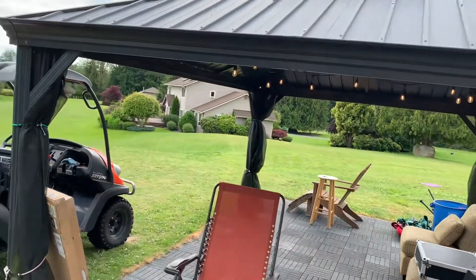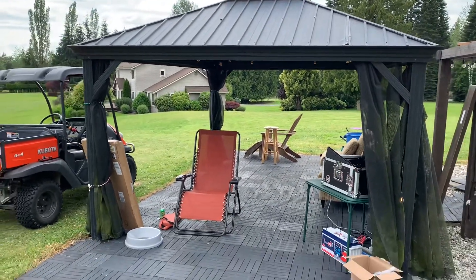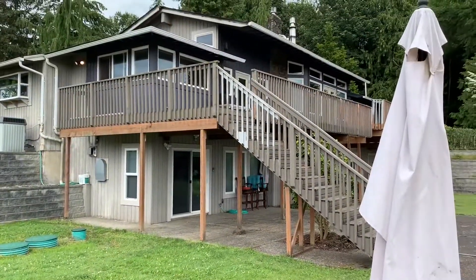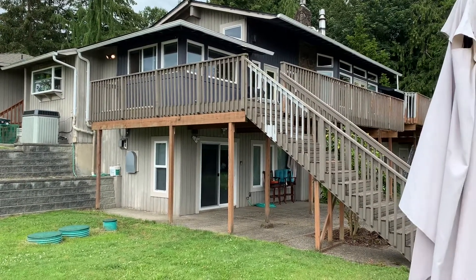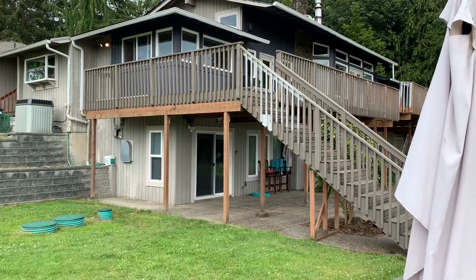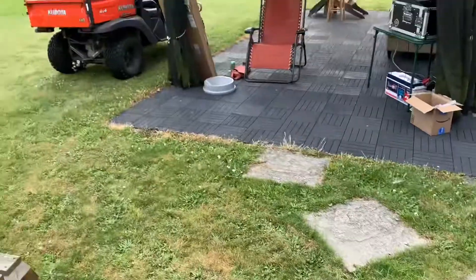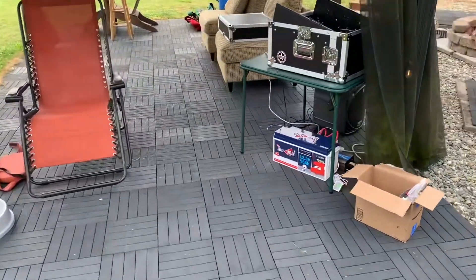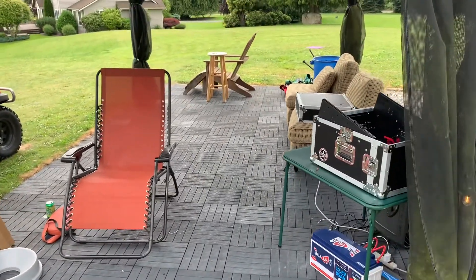This setup is powering a little Mackie board, some lights in the gazebo, a Mackie speaker, and an iPad. This is a detached gazebo quite a ways away from the house, so I just didn't want to run an extension cord all the way from the house. I'm also working on some Trex decking up there and some painting, but I'll put that up another time. I'd like to make a nice little mounting box and clean everything up.